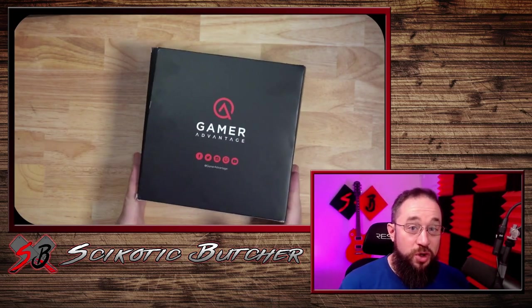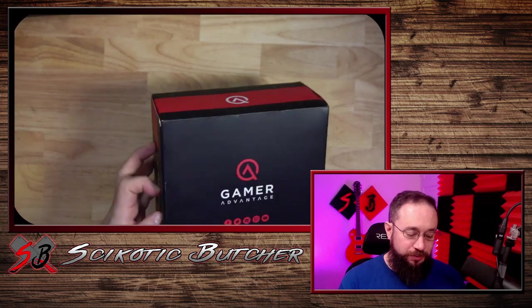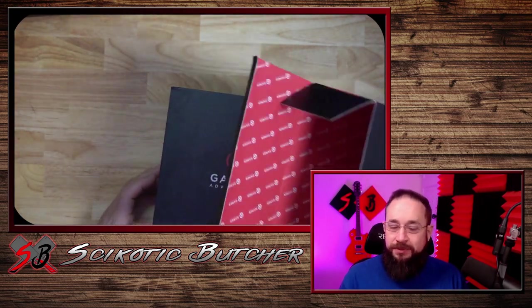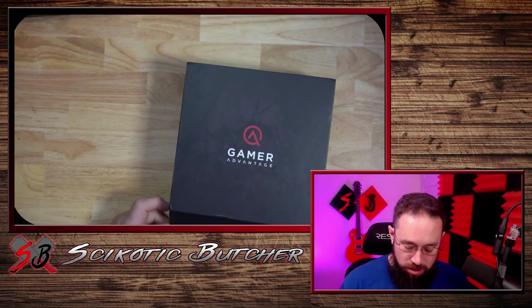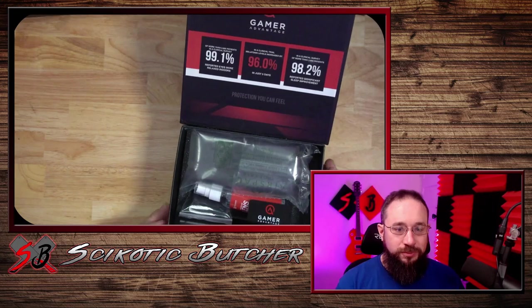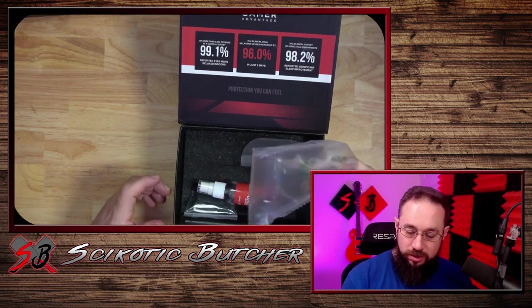Let's go ahead and open the glasses. Nice packaging. Magnetic top. Oh yeah. Very nice.